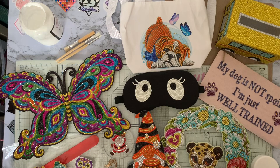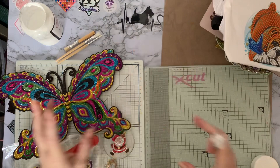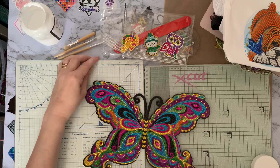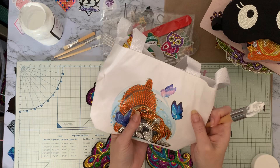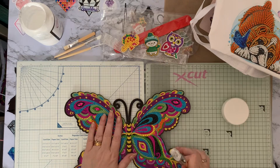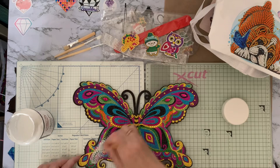Let's start on the bigger things first — we'll start on the butterfly. I do like to seal my stuff purely because it protects it. You'll find sometimes when you've got little bits and pieces on a canvas, in between is still a little bit sticky and you don't want fluff. In our case we've got our little Scotty dog Millie — you don't want Millie hair in the middle of it!